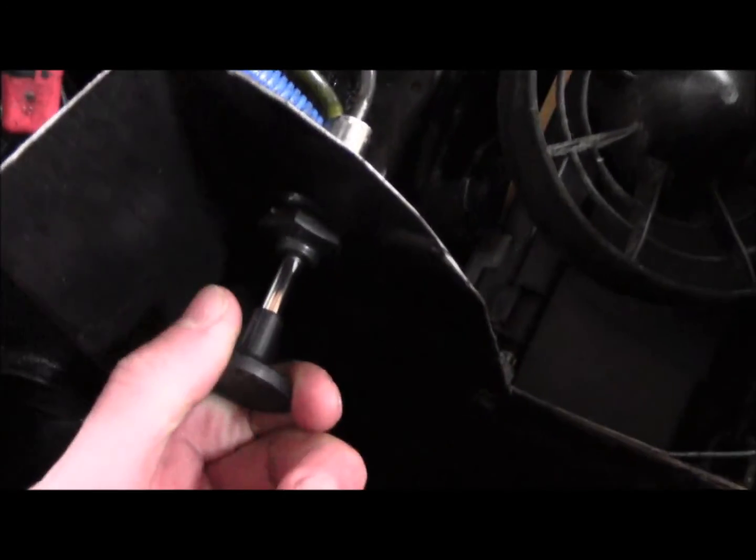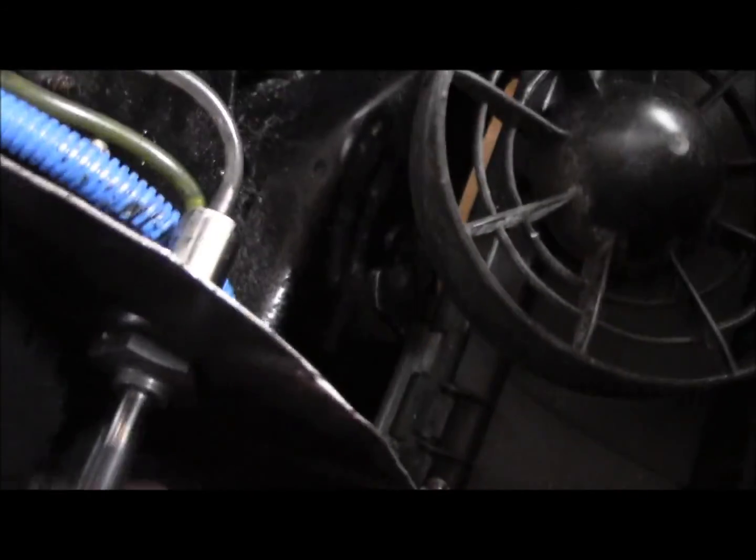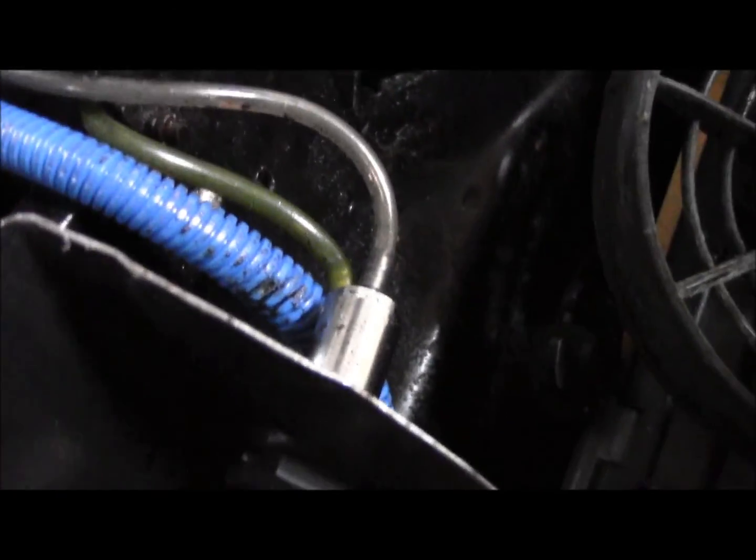The new plugs are in. I'll give her some prime — lots of air bubbles because she's been sitting. Now we'll give her a pull.